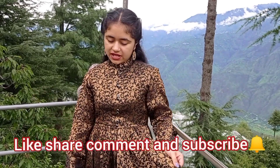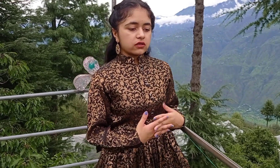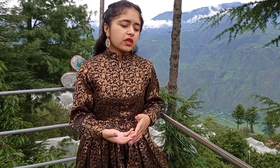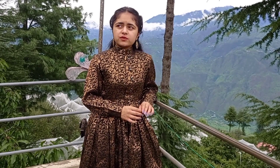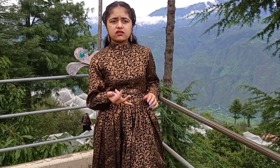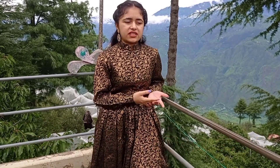The next outfit is this black and golden colored dress, which is my second dress in this video. All of my dresses are from the Kodkir area, which belongs to the Shimla district of Himachal Pradesh. These dresses are used on special occasions such as marriages, ceremonies, Pujans, Pooja, Havan, and so on.